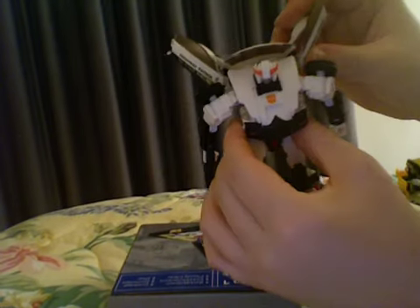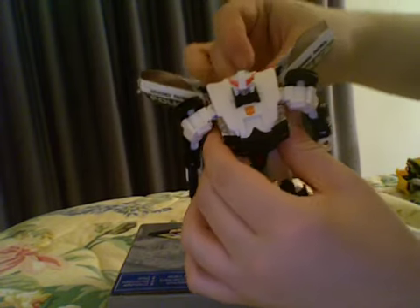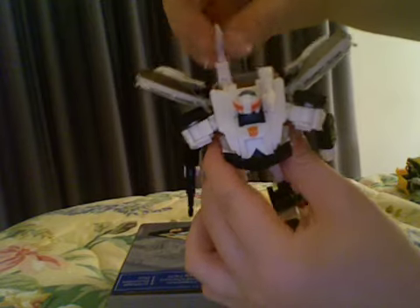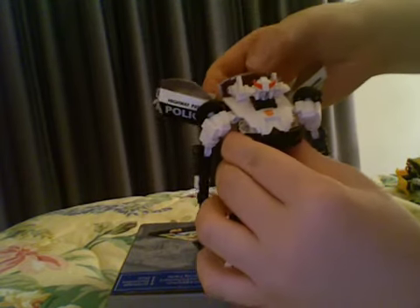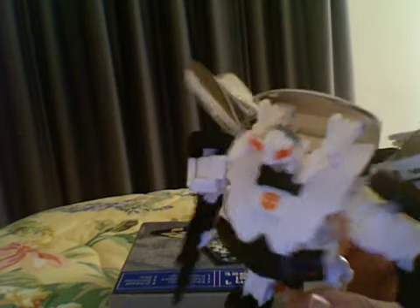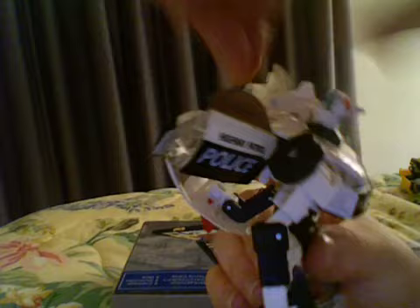I forgot to show his acid shooters — they come up out of the back, and he gets acid shooters. There's no real detail to them; they're just white, which is okay. I don't like displaying him with the acid shooters — I think he looks better the other way.